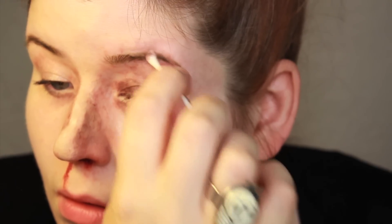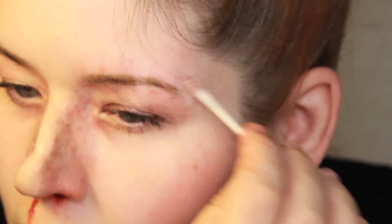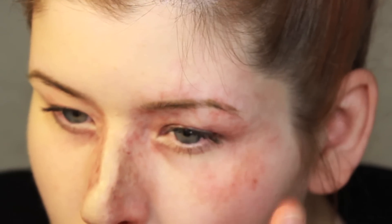The next step is to take a Q-tip that's been soaked in alcohol and remove any of the color from your brow. This is going to help further the idea of a split or a cut in the brow. Using the Aged Blood color again, I extended some of that irritation down onto the cheekbone and into the temple.